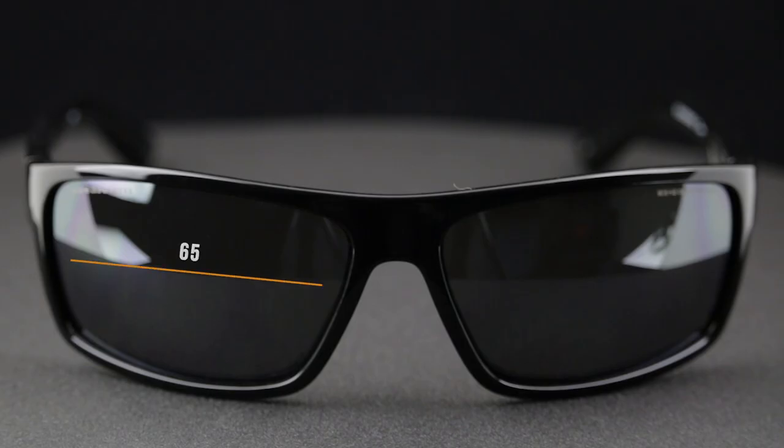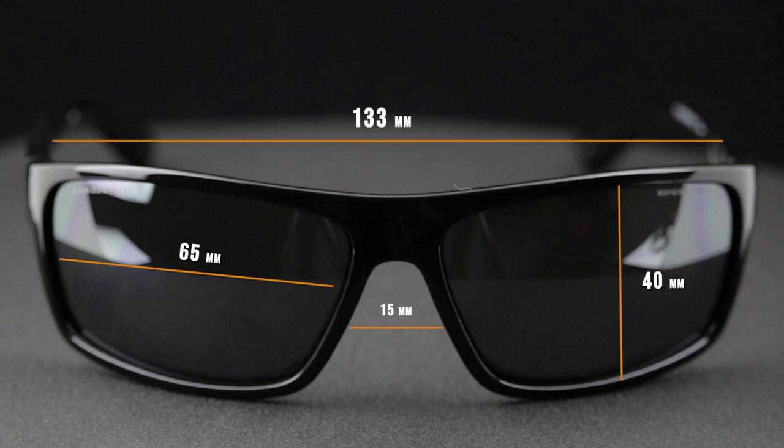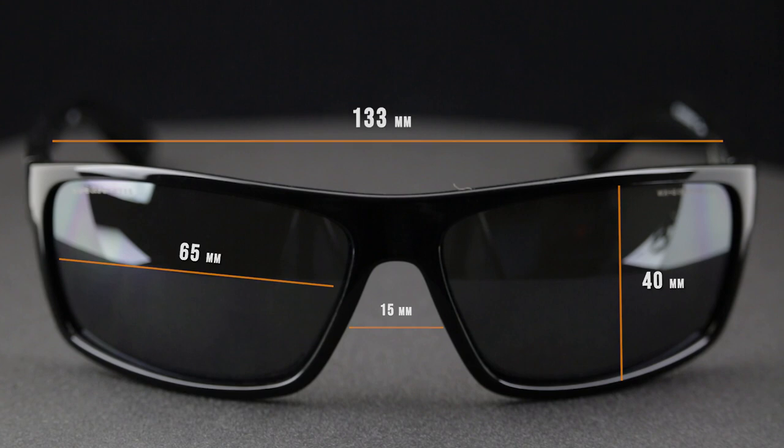If you have questions about sizing, here's the technical information: the width of the lens is 65 millimeters, the height of the lens is 40 millimeters, the distance between the lenses is 15 millimeters, the temple-to-temple width of the frame is 133 millimeters — which is just about a true large — and the temple length is 130 millimeters.